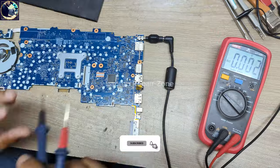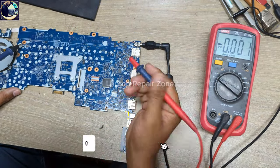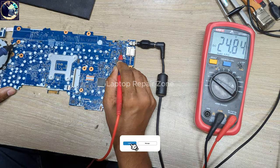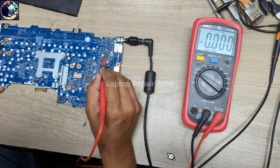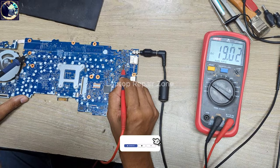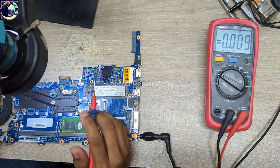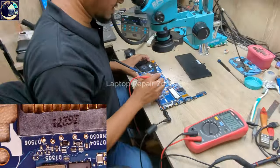Let me measure some required voltages. I've already set my multimeter in DC mode. Let's plug in again. First I will check the DC-in voltage — here we have 19V, which is perfect. Let's also check this current sensor resistor — here also 19V is present.